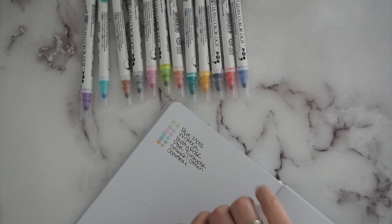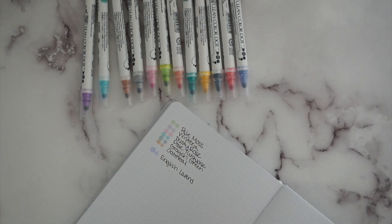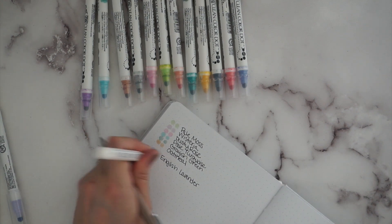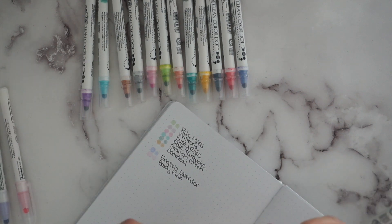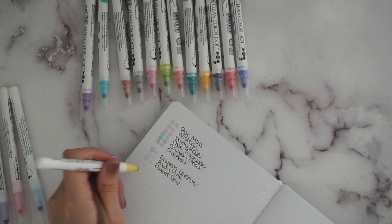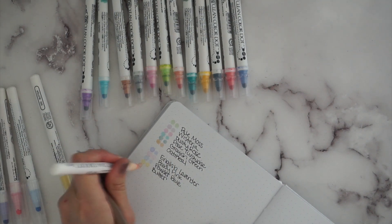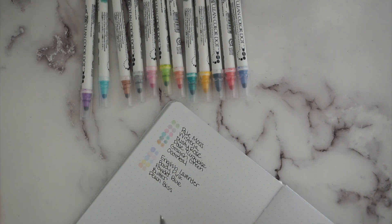Now we'll dot the other six single-dot ones, which are very pastel type colors. We've got english lavender — super light. This one is baby pink, also very light. Then we've got powder blue, another really really light one. We've got butter — you can barely see it, definitely a buttery color. Then peach bliss, a really really pretty soft peach. And the last single dot one is pale mint — again very very light. All these ones are super duper light.